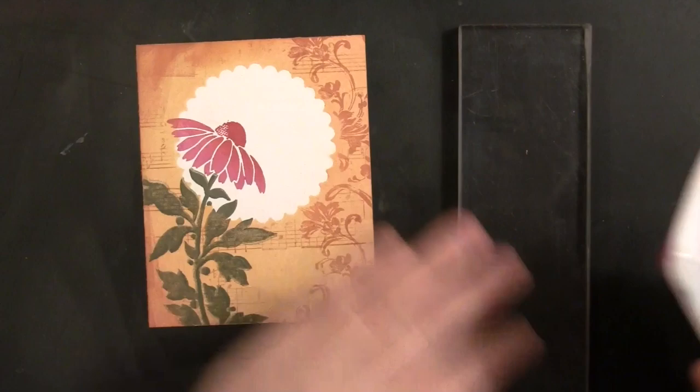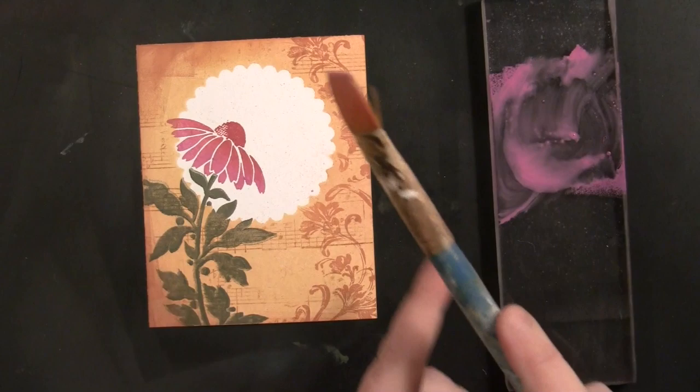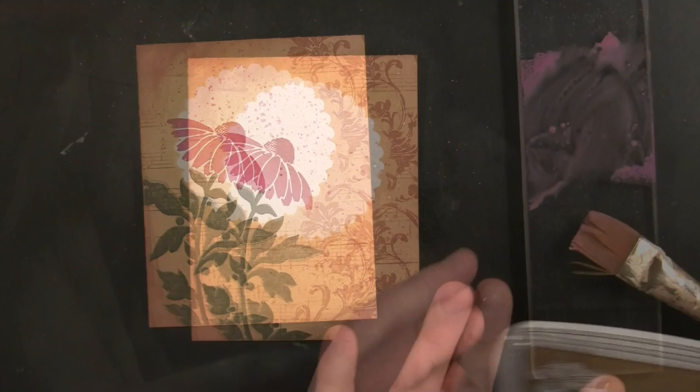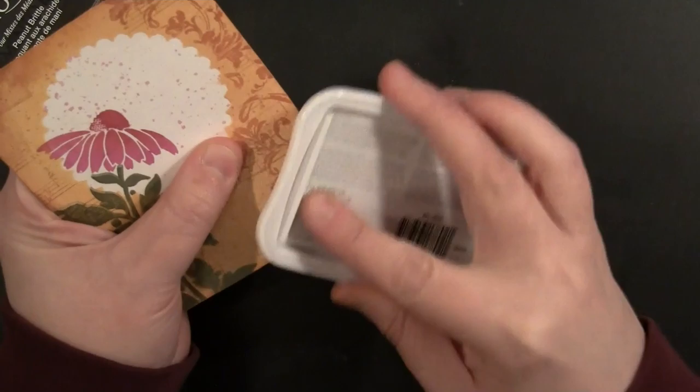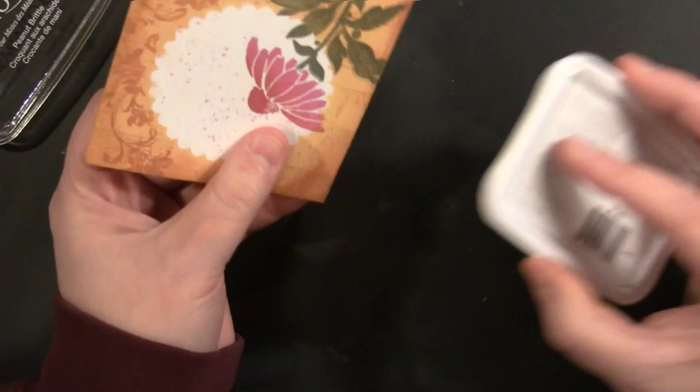I've pressed the Lilac Posies ink onto my acrylic block, spraying it with water, then picking it up with a paintbrush and flicking it onto my background. Once that's dry, I'm using Memento Luxe in Peanut Brittle — I wanted to give the background a little more of a painted look and also tone down that twirl stamping on the right-hand side. So I'm pressing the ink pad directly to the paper and applying it around the edges.